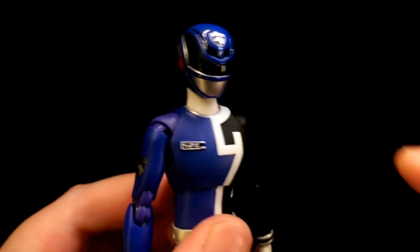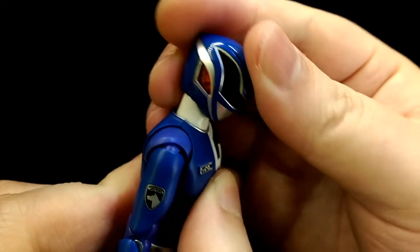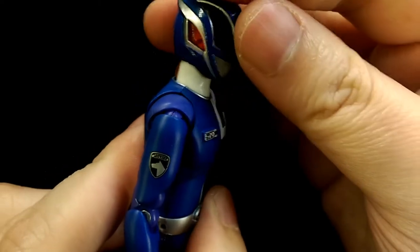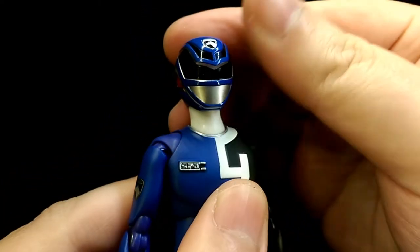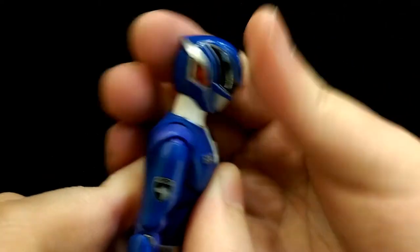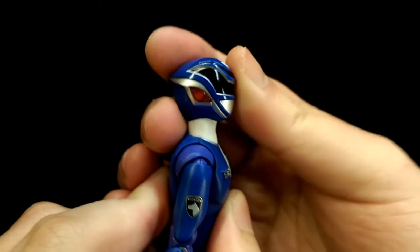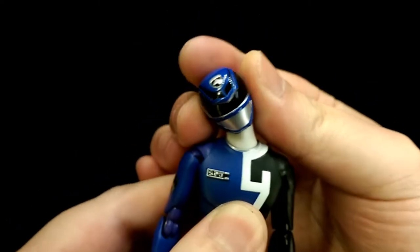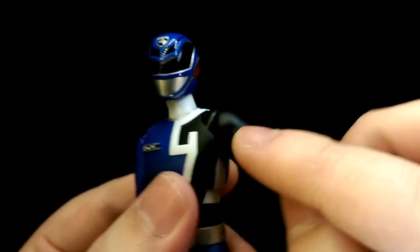For articulation, the neck is on a double ball joint so he can look down about that much. Although there is a lower joint, it doesn't really move that much, so you're mostly going to get movement from the top joint. He can't look up a whole lot either, but you can tilt his head side to side as well as twist.